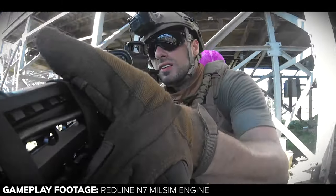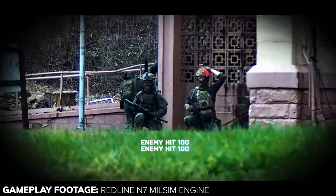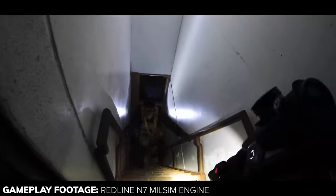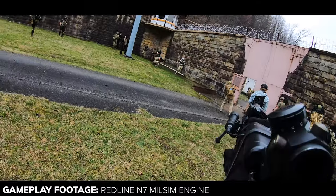What's going on guys? Today I'll be installing a Redline N7 Milsim HPA engine into an M4 gearbox. I really like and highly recommend these engines — I own two myself, and although I've never made any content on the builds, I have been using my N7 at all large scale Milsim events. I'm doing this install for one of my team members so I figured I'd at least get this one on camera.